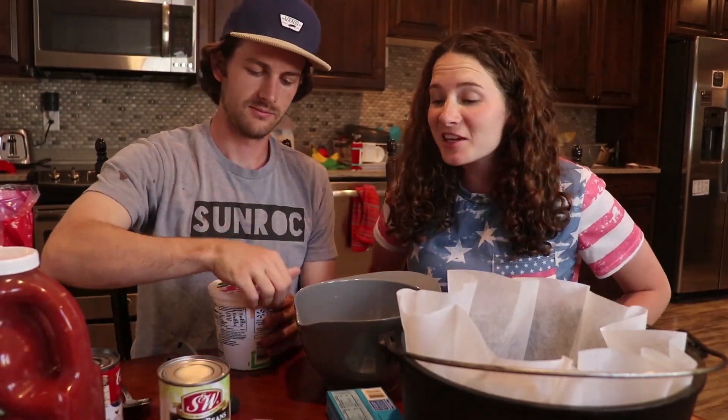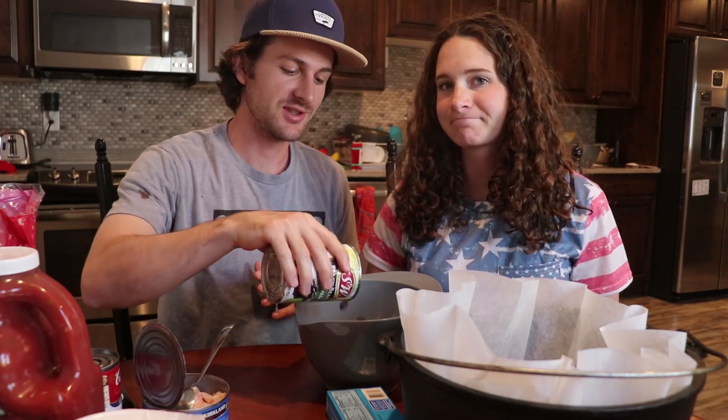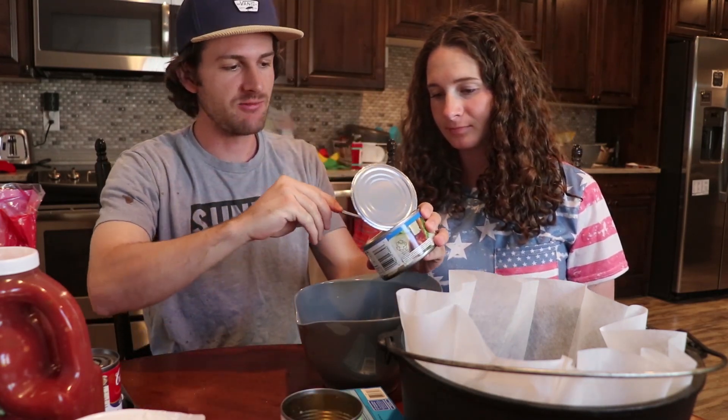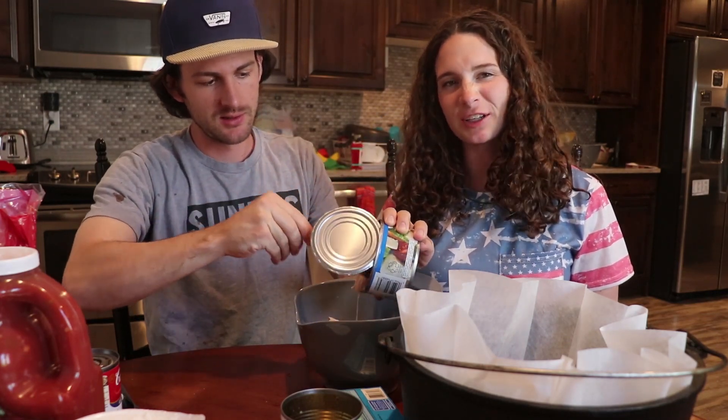We're gonna use the dump and mix method — you dump all this stuff into a bowl, mix it up, and then put it in the Dutch oven. We don't have exact measurements of what you're supposed to use, you just use as much as you think you're gonna want. You can get this canned chicken anywhere — we got it at Costco because they're a little bit bigger, but they have them at Walmart, they're just smaller.